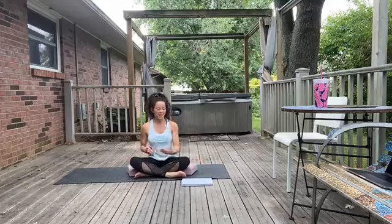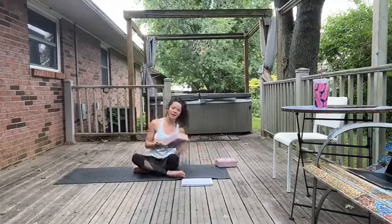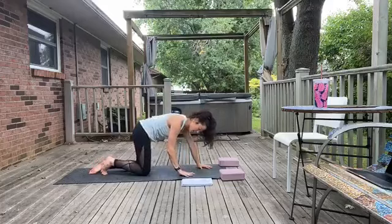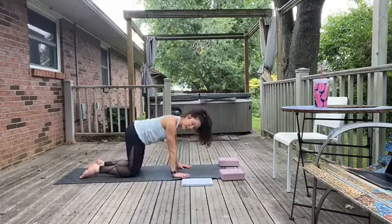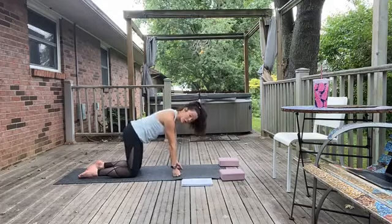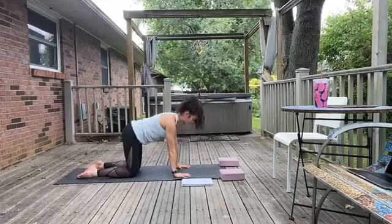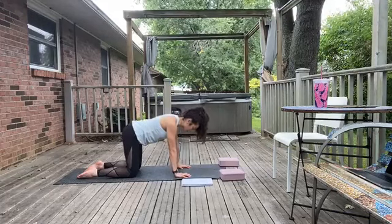Alright, beautiful. Let's go ahead and switch gears and come around to our table pose — that's hands and knees. We want to get everything nice and stacked. Ideally, spread those fingertips wide, stack shoulders over wrists. If we have wrist issues, another option is to do some fists here to take pressure off that joint.